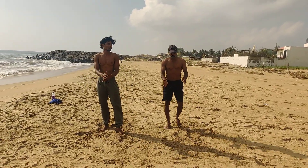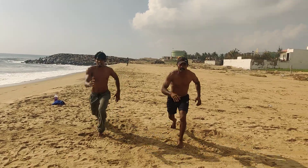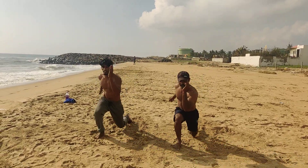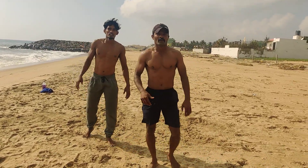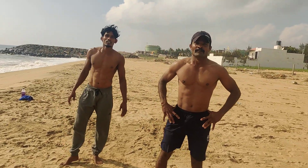10 rounds. Ready? 1, 2, 3, 4, 5, 6, 7, 8, 9, 10. Ok. 5th workout. This workout, 10 rounds. This is YMD from 50 yards.